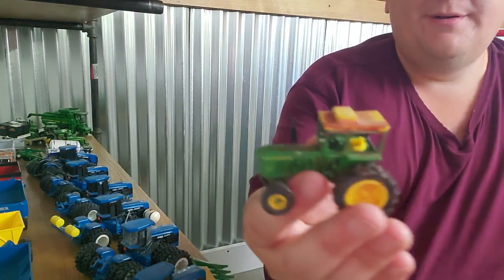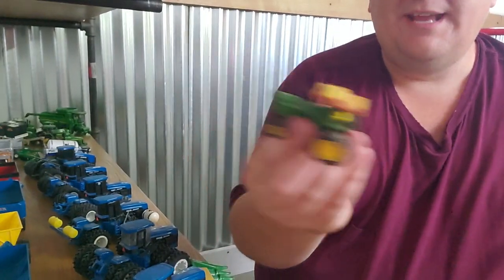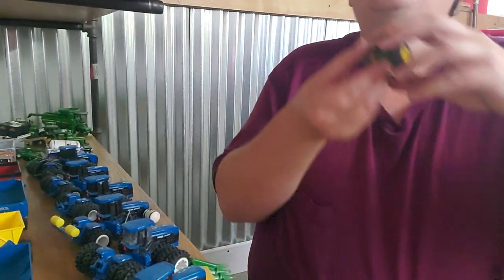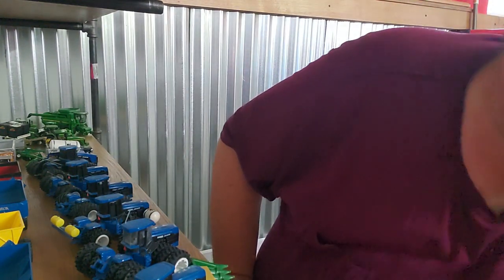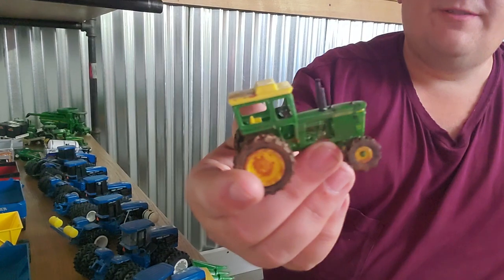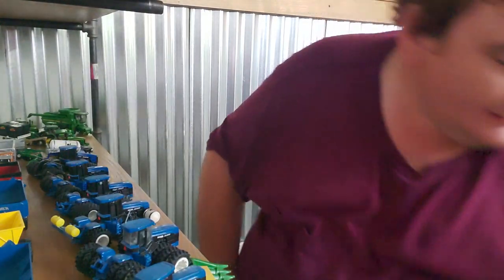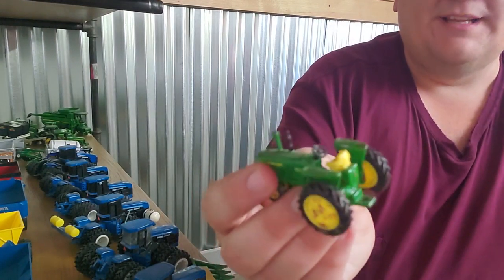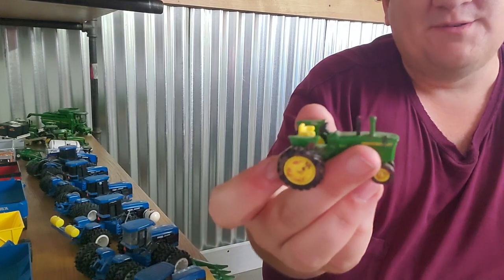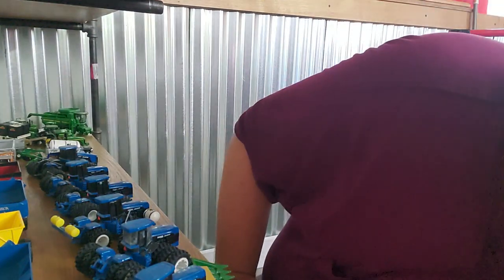Here's one I weathered up — kind of neat. I'd probably do a better job today, but dang it, I think that's cool. I like it. That's going to be on Dog Town — I've got plans for that, but I did that years ago. Same thing — weathered that up just years ago. And same thing with this one. I was in a weathering mood apparently. This one I didn't do such a good job on, to be honest — it's probably one of the first ones I did, so I'll cut myself a little slack on that.